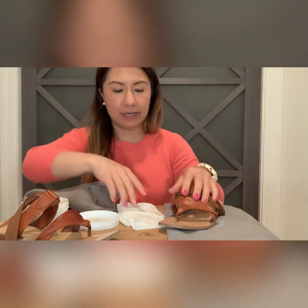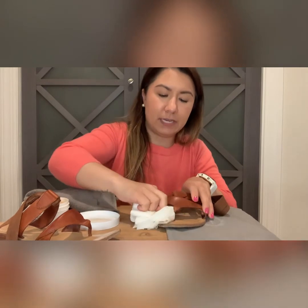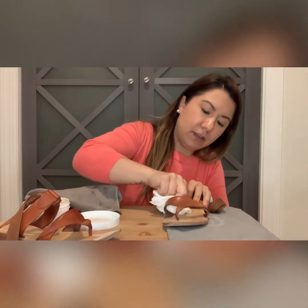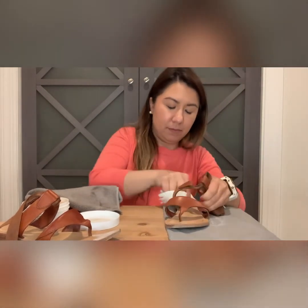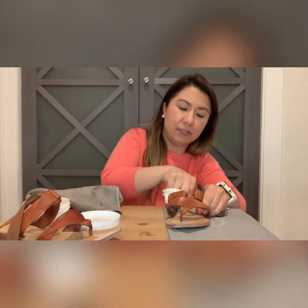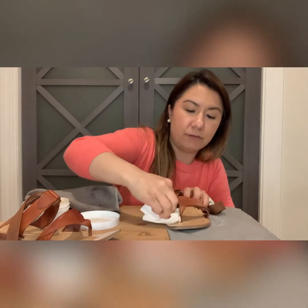So just to kind of start on how you go about actually applying the leather conditioner and how I go about cleaning them — as you can see with the footbed, I do have a little bit of crud on there. So I will actually just take the damp paper towel and just kind of rub real quickly to get some of the dirt off the shoe before applying the leather conditioner. You don't want your paper towel to be wet because you don't want it to soak the leather or soak into the footbed.